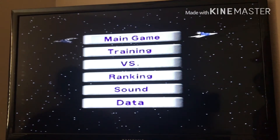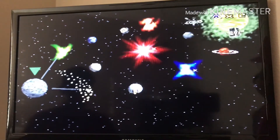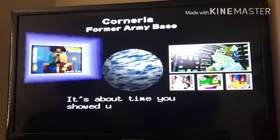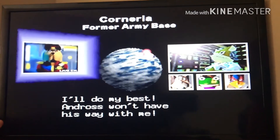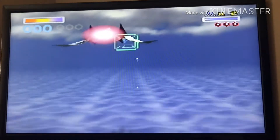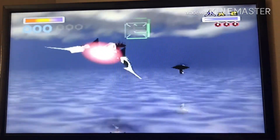Main game — Start the Spirit Planet. 'It's about time you showed up, Fox. You're the only hope for our world.' 'I'll do my best. Andros won't have his way with me.' When I get Mario 64 I will do a review on it, and if I remember I'll keep it in the packaging and do an unboxing. Do a barrel roll!